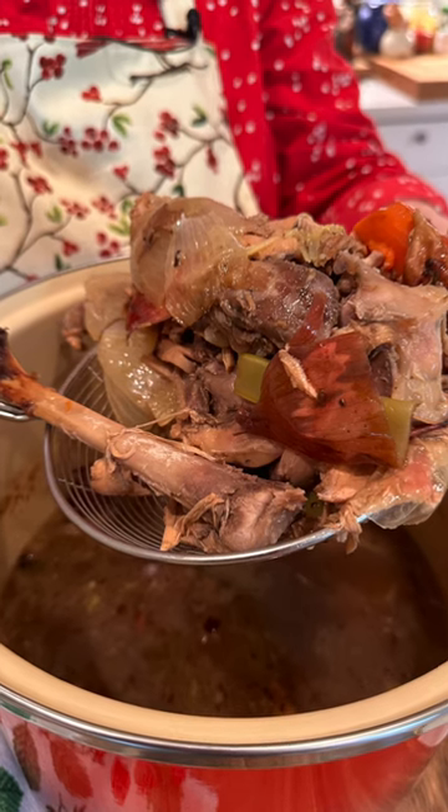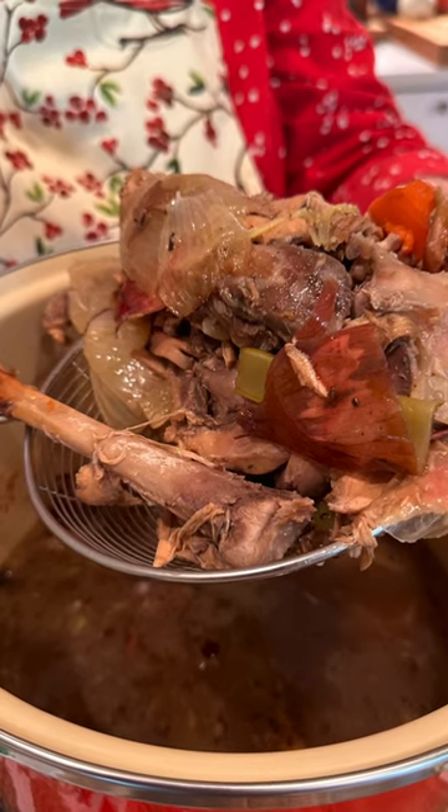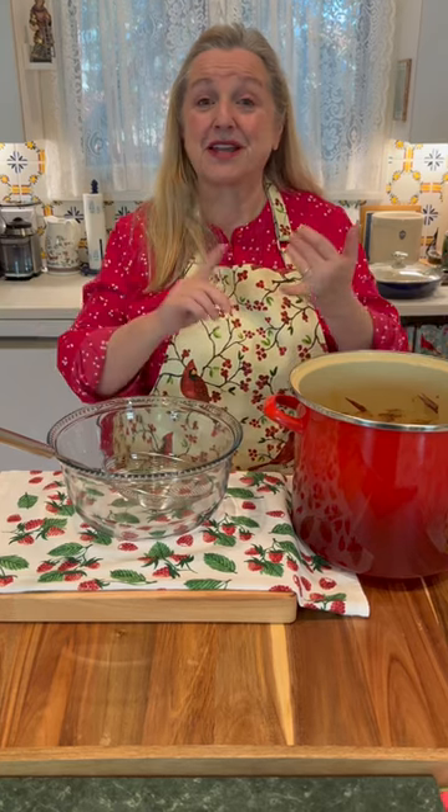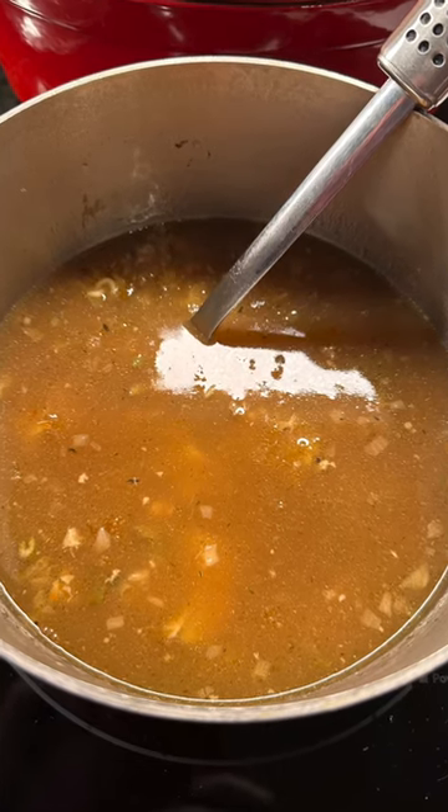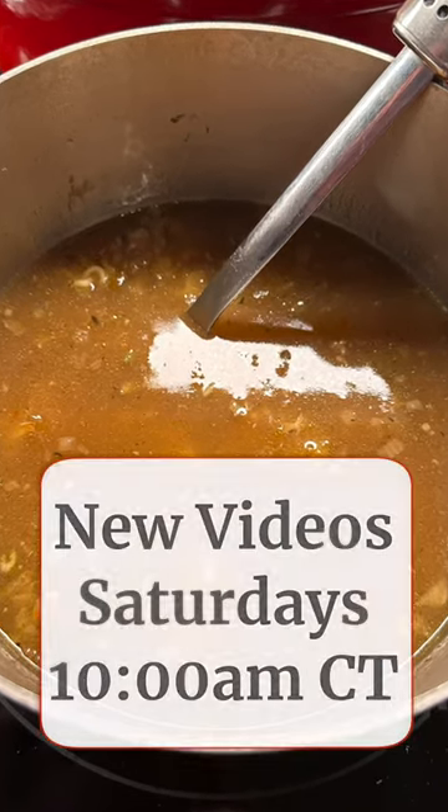Then strain it. Now you've got an amazing turkey bone broth that you can use in place of water when cooking grains, or as a base for soups and stews, or even as a base for your gravy.